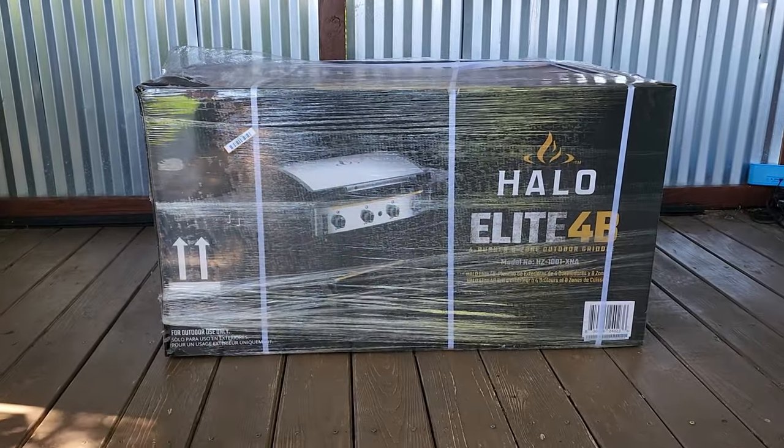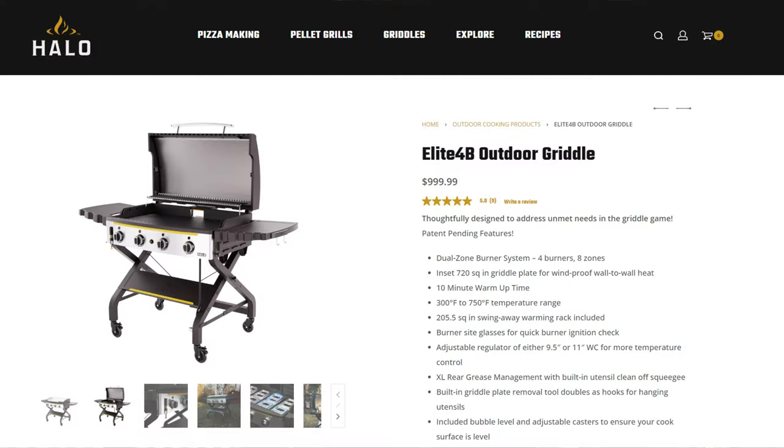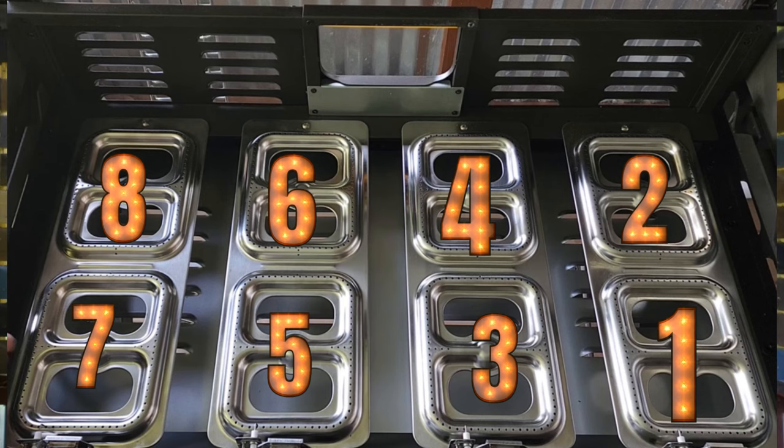My name is Tommy and this is the Gallery Backyard Barbecue. I am super pumped and excited to be bringing this griddle to the channel. Those who follow the channel know I did have a brand new Blackstone in the garage for about a week or two, and I decided to return it and take a shot at this bad boy — the Halo Elite 4B. We are talking four burner, eight zones, wall to wall, 720 square inches of cooking surface with a redesigned eight-zone burner system. Let's get this sucker unboxed and take a look at that burner system and everything else this griddle has to offer.